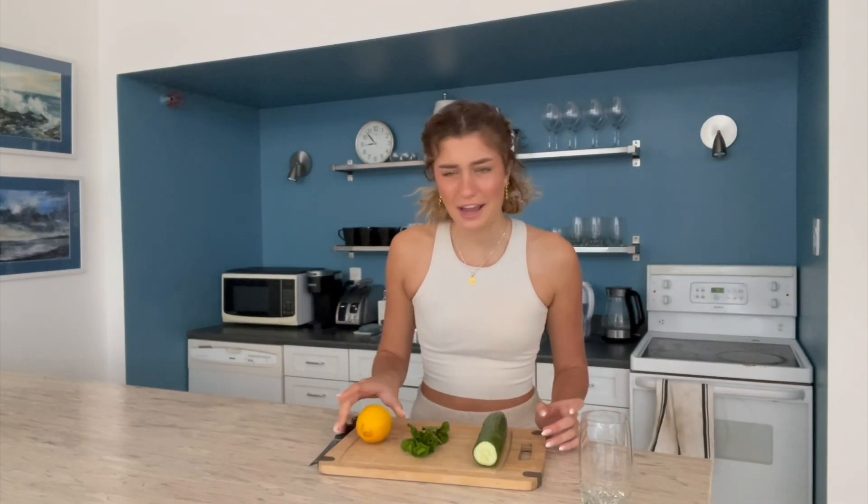Now that we know why fruit water is good for you, let's get started with some fruit infused water recipes. First, you want to make sure that everything you're using in your water is washed, because when it comes from the grocery store you don't want other people's germs in your water. This first recipe is my personal favorite and it includes cucumber, mint, and lemon.